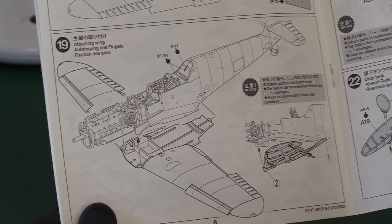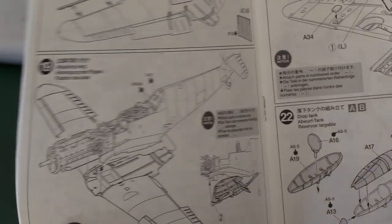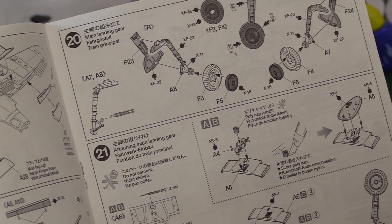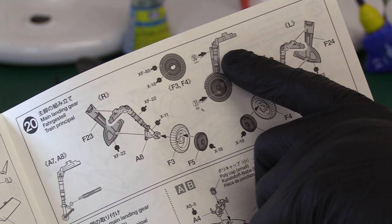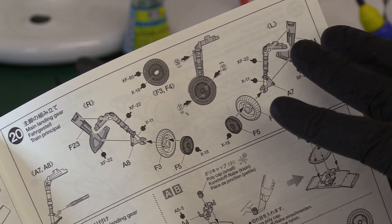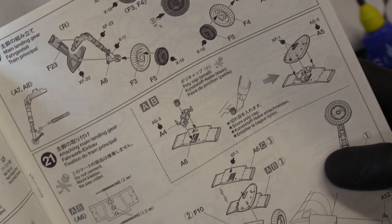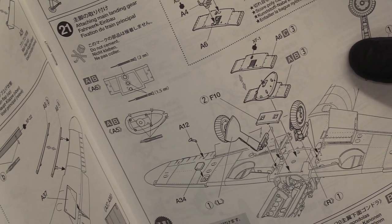The main fuselage and wing come together with an absolutely beautiful fit - it sort of snaps in with a click, with no gaps. No filling whatsoever was required on this model; it was absolutely perfect. Then for the main landing gear, there's another very clever concept: the gear has a locating spigot so you cannot get the angle wrong. Tamiya have come up with a way to ensure the rake and pitch are both absolutely correct - you will not be able to get it wrong. Absolutely brilliant.